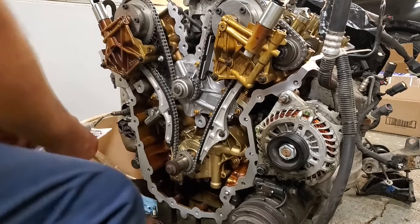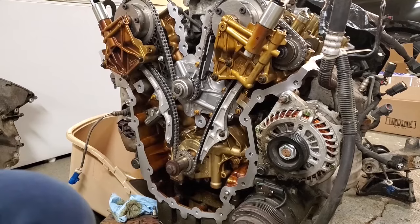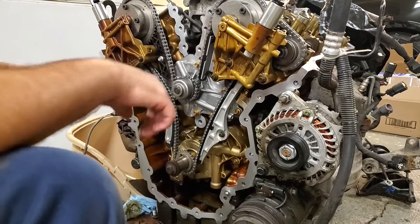Next we're going to get the timing cover installed. I'll put pictures up of the torque sequence and torque specs. The official spec involves tightening, then backing off, then tightening others — which with silicone I personally think is a terrible idea because you'd be breaking the seal you just made. What I'm going to do is go all the way around in sequence, get them all finger-tight, then go through with a quarter-inch ratchet and do a little turn on every single one in sequence.